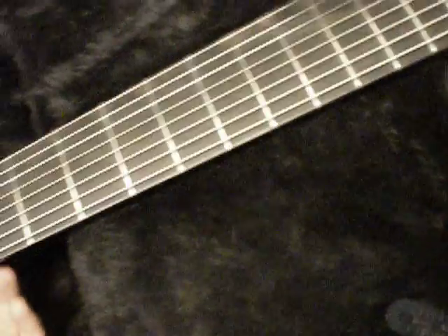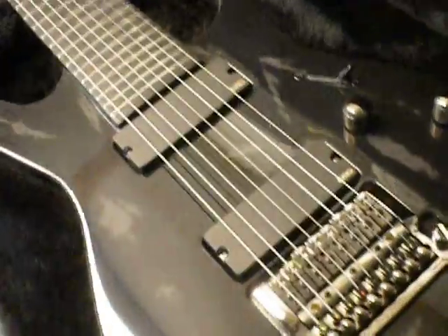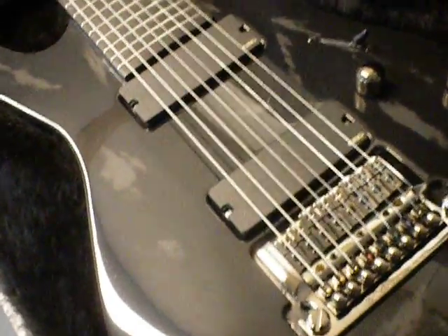The case is very plush and very nice. It comes with a small compartment where you can put a pedal, your strap, strings, or whatever you need. And that's our 8-string guitar. I'll be back to showcase some other models we have here - take care, thank you very much.